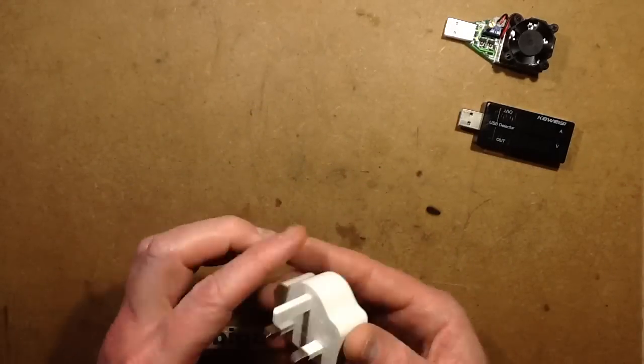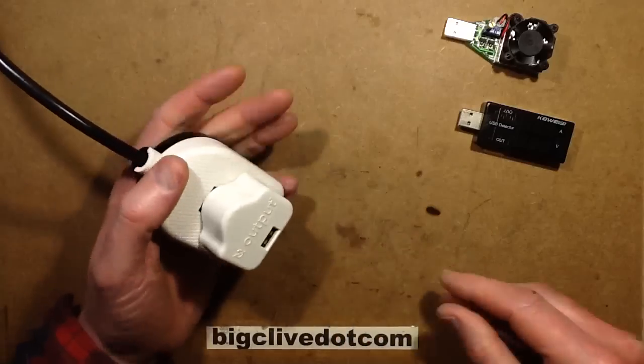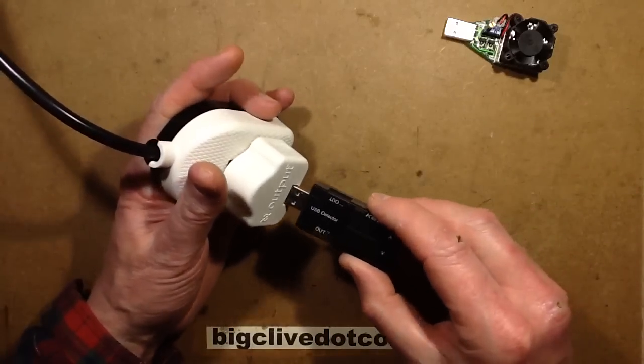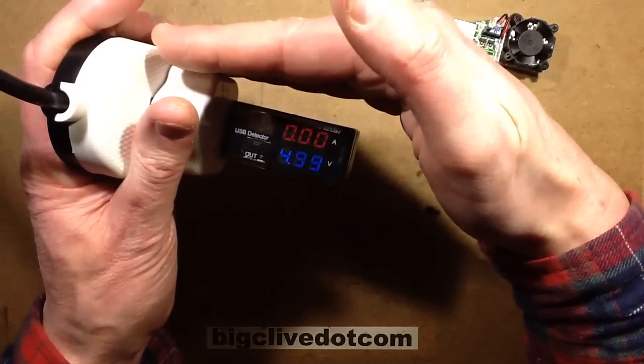So let's test this out, let's see if it goes bang first. I have to say the previous power supplies I've been checking from Poundland have been superb, they've been very good.